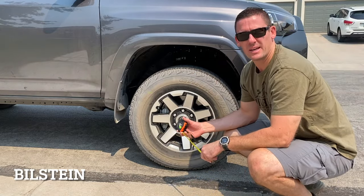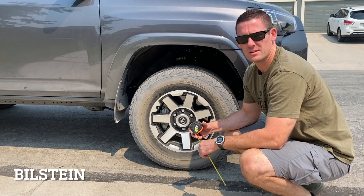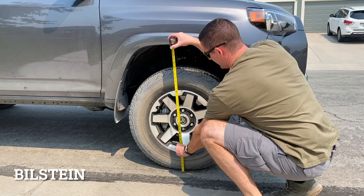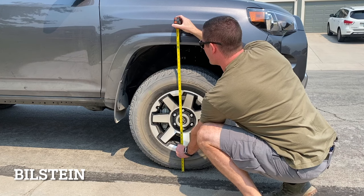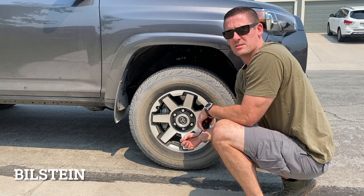This is the ride height after the suspension install. 34 and a half inches was the original stock ride height. Let's see how it's changed now — just under 37, so 36 and three quarters. That's just under two and a half inches of ride height gain.